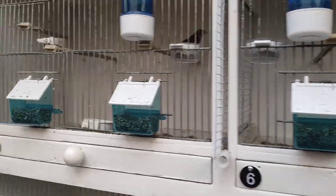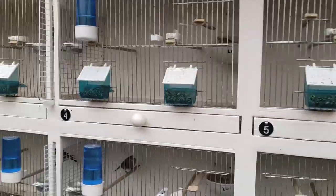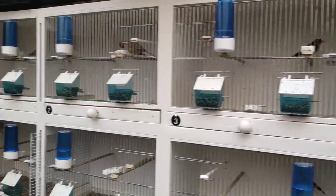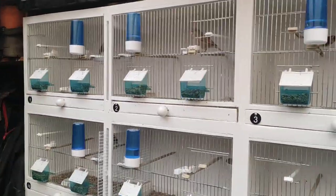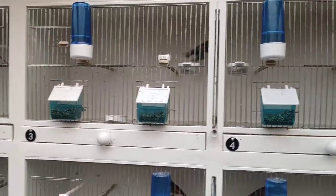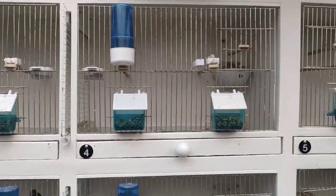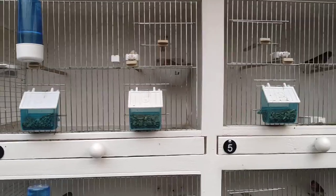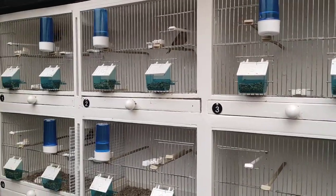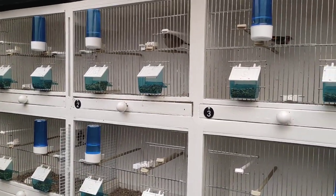As you can see with all these pairs sitting, unfortunately with bird breeding everybody has their ups and downs, and I do too. I put these birds down too early — the hens are really fit but the finches aren't. So in all these cages I threw away about 30 clear eggs the other day.